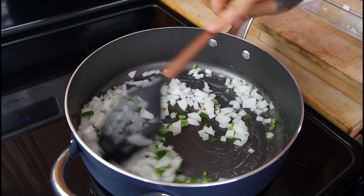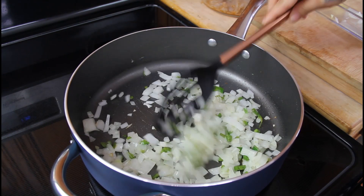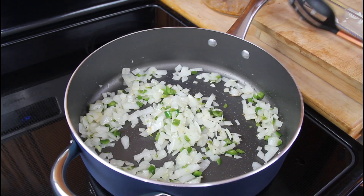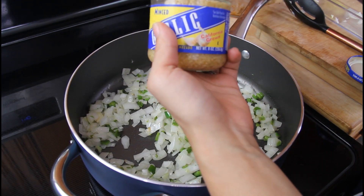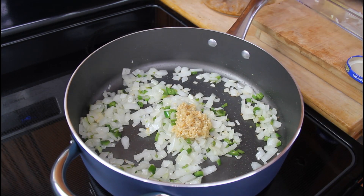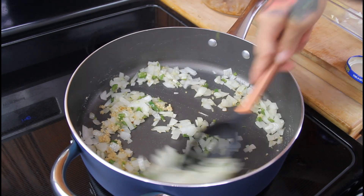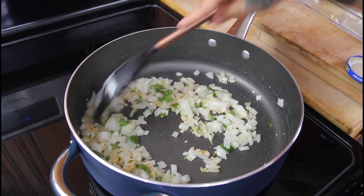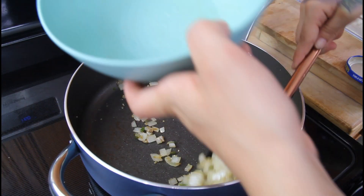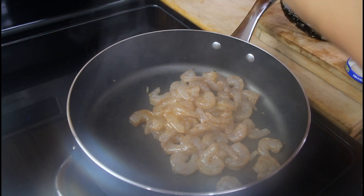Cook the onion and jalapeño until they're soft. Once soft, add in one tablespoon of chopped garlic and cook it for another minute. After one minute, scoop everything out and put it in a bowl.